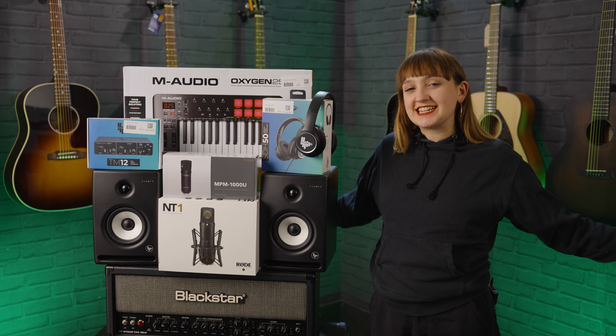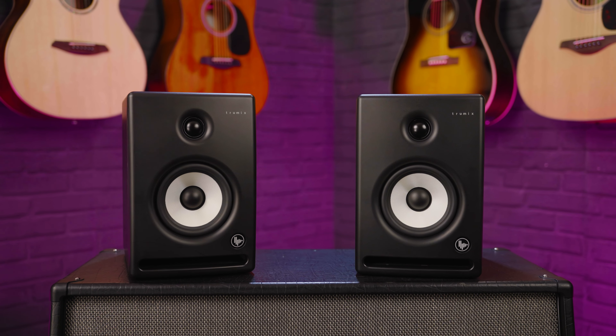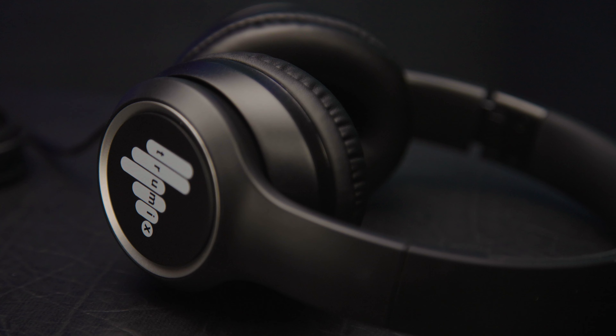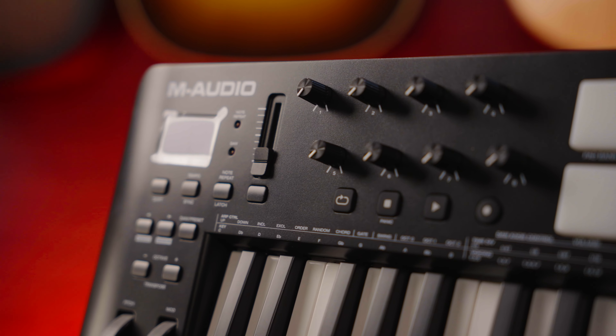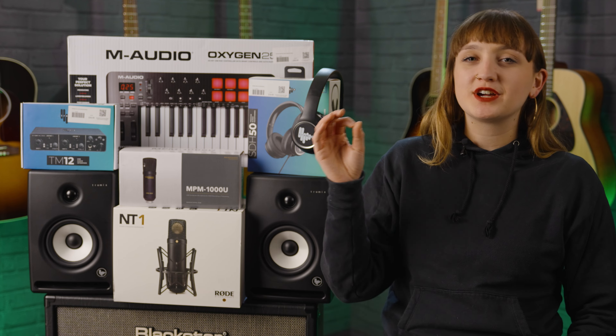Hello everyone, Meg here. In this video we're taking a look at some of the essential items you're going to need for your affordable home studio setup. As Christmas is around the corner, we thought we'd take a look at this so you get some ideas for your stocking fillers and essential things that you might not have in your home recording studio.